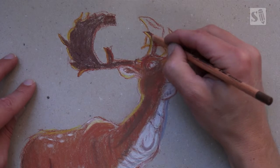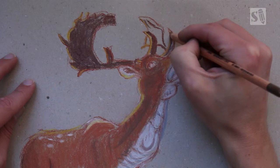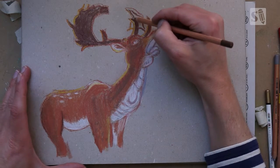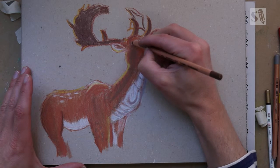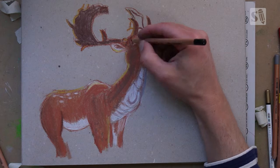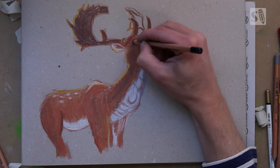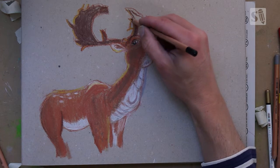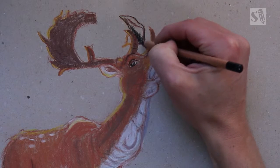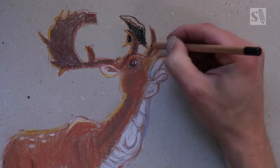I'm doing the front horns as well and the back horns, but you need to be careful — if you do something that's in front of something else, you need to watch the values. I'm going to draw the back antler with black because it's a dark color, and then the front horn will pop out. It's a great technique to make your illustrations or drawings more dynamic. You can see now that the front horn is popping out because it's a contrasting color and value.